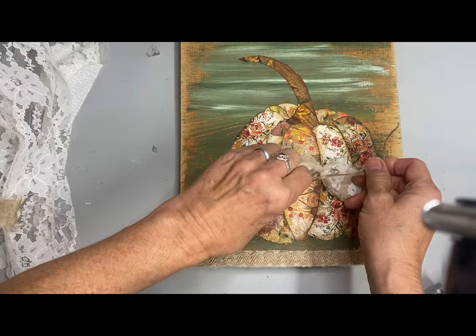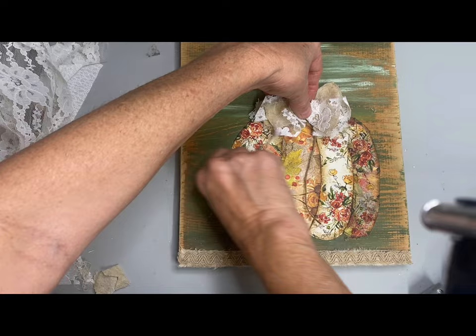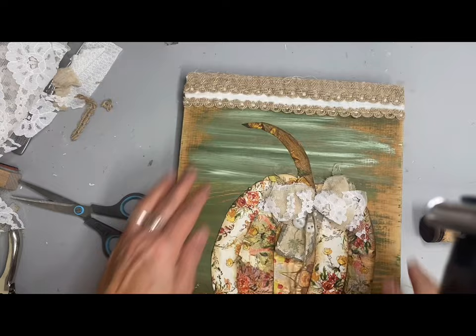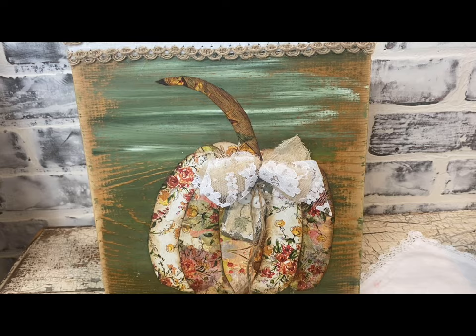I just spread that bow apart and glued it just below the stem. I actually used some jute trim from the Dollar Tree on the top and the bottom, and added a little extra on the top because it needed some extra trimming. I think that made a really sweet little wall hang — though I didn't put a hanger on it because I felt it would display better on a plate rack.